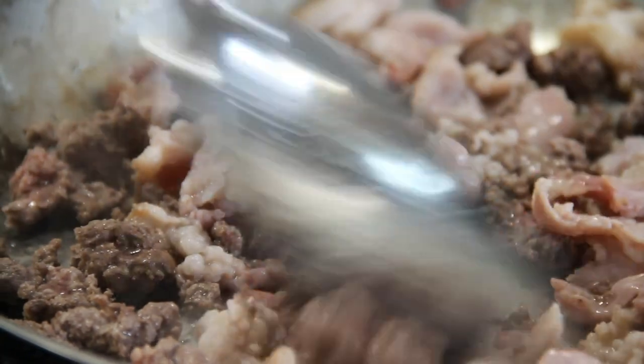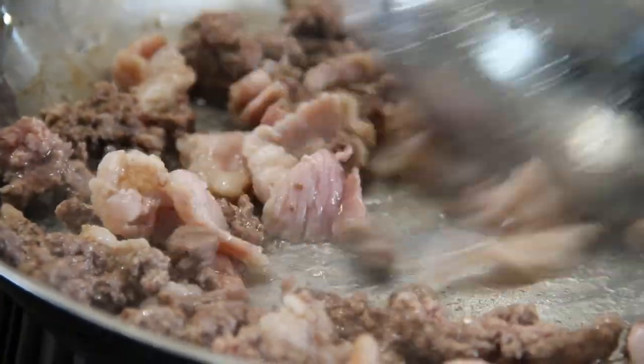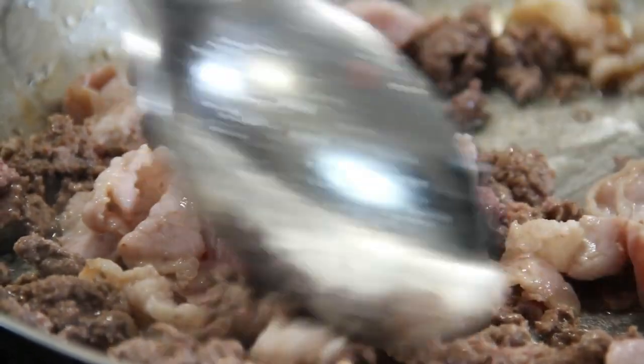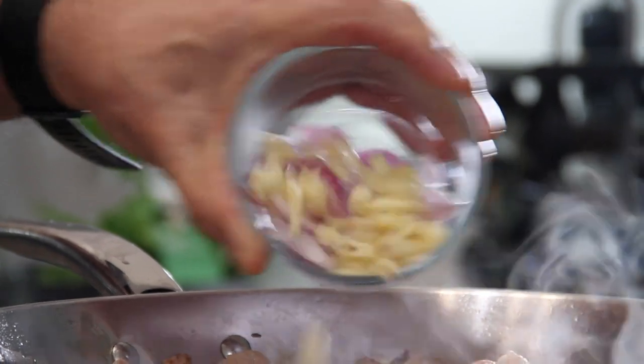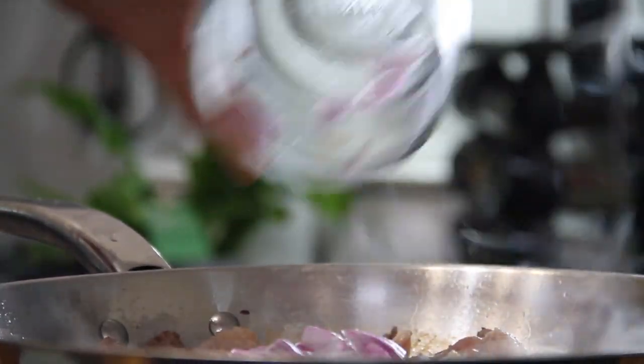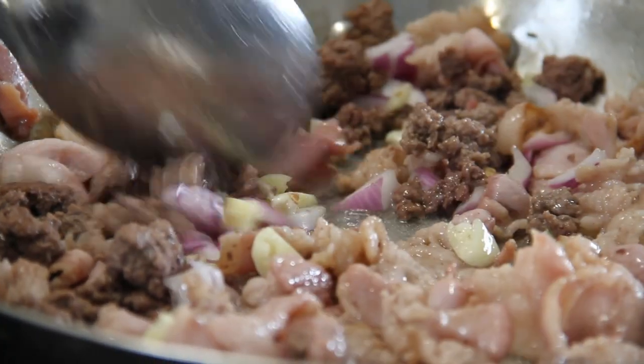We'll just fry this up a bit until everything cooks up and browns. If you want the bacon a little crispier you can just let it fry a little more. Now the beef is browned up, I'm going to add in half a chopped small onion and three cloves of garlic and we'll just stir and sauté this until that wonderful smell of garlic fills the air.